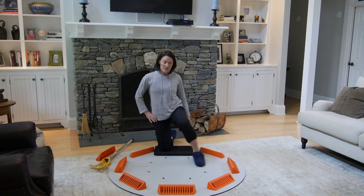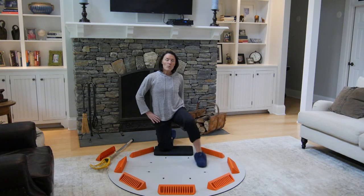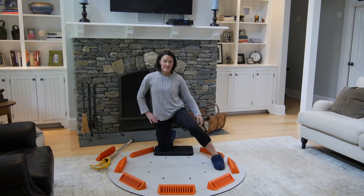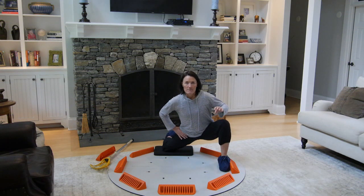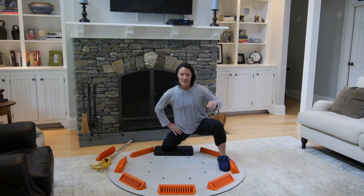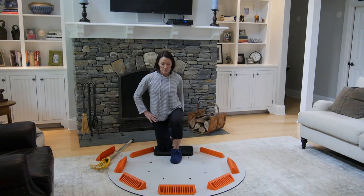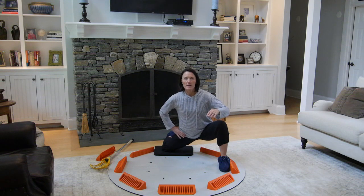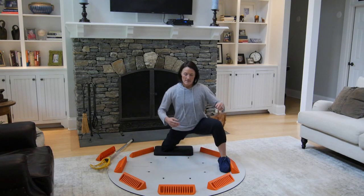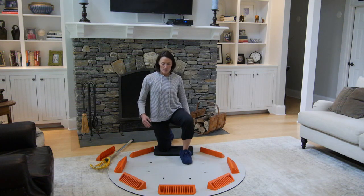All these exercises are training that pelvic floor to be strong so that you can have the confidence to do more. You want to be able to go out and run, jump, laugh, sneeze without any of those pesky pelvic floor issues like leaking. That is what we are trying to do here today — train that pelvic floor to not only be strong but to be able to lengthen as well. Muscles need to be able to lengthen to be able to contract.